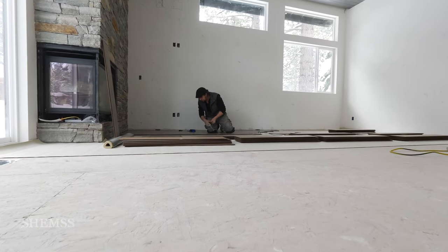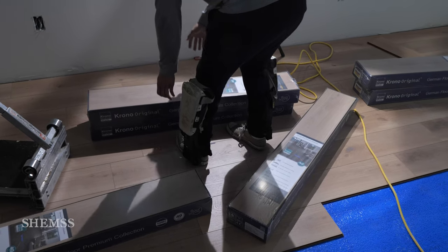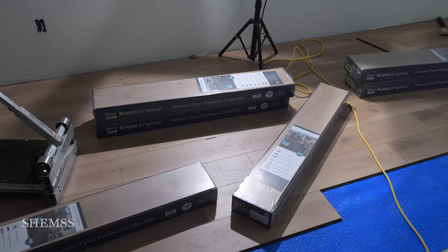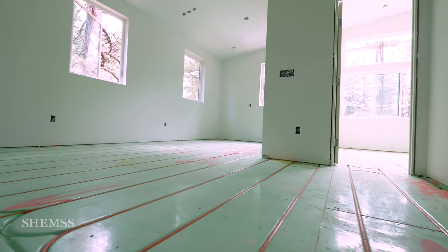Floors expand and contract, so plan for expansion and contraction — if you don't, your floor will buckle. Bring your flooring inside the room ahead of time so that it has time to acclimate before installation. Next, make sure your floor is level without high spots or low spots, and clean your floor as well.